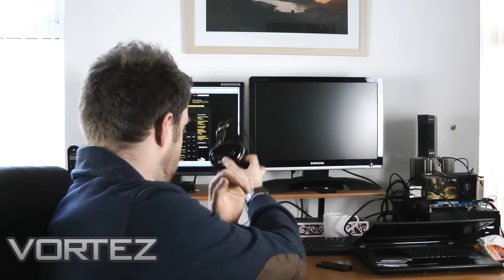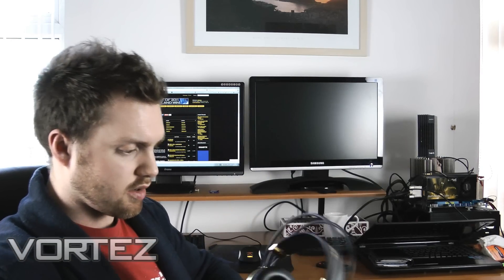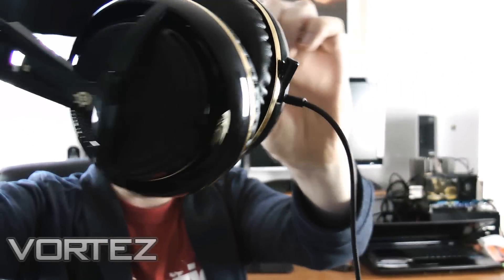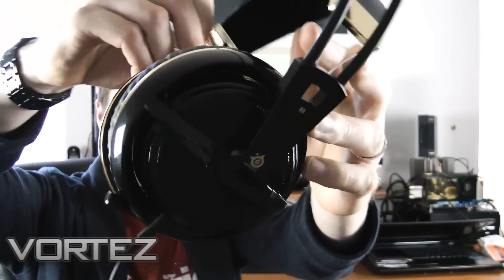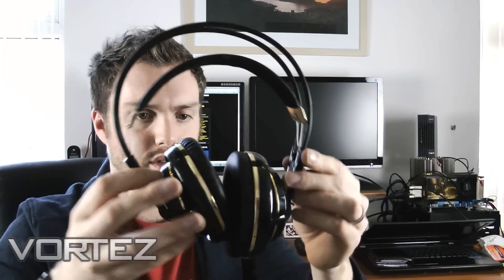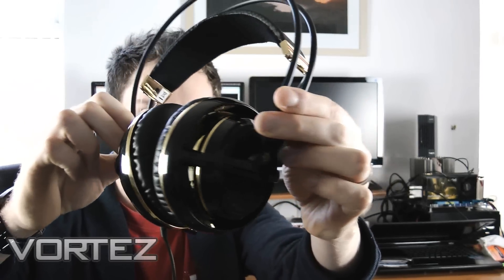Also got some little reviews coming up of some kit from Steel Series. The Siberia V2 came out quite a while ago — I think we did the review probably over a year ago. But they've been bringing out various different editions and we're going to be taking a look, just giving you a quick overview of the new black and gold. Gamers out there will be impressed with that. I really like the V2s and I've been using them for quite a while. Good to see that they're doing different colours. Since we've already done the review, I won't be going in any great depth — just going to do a quick overview of that.